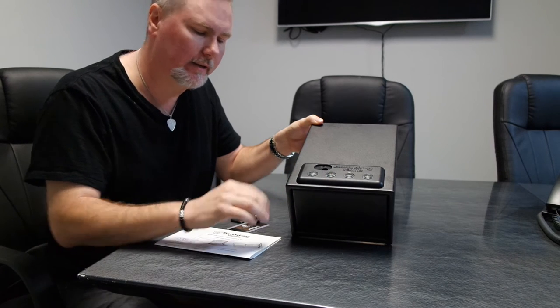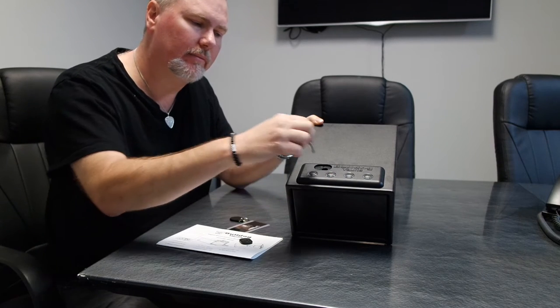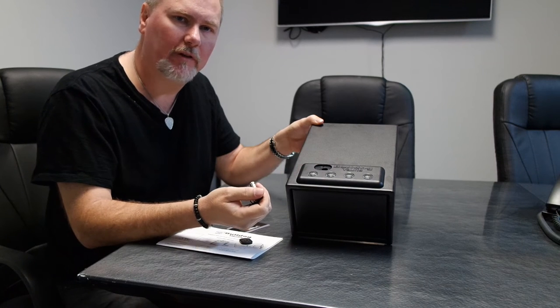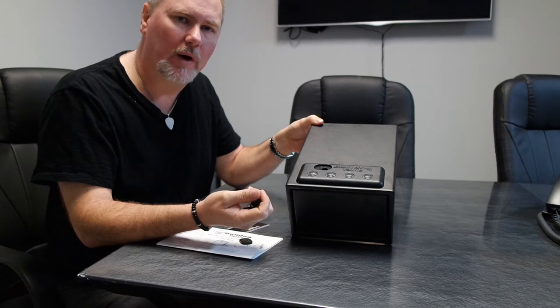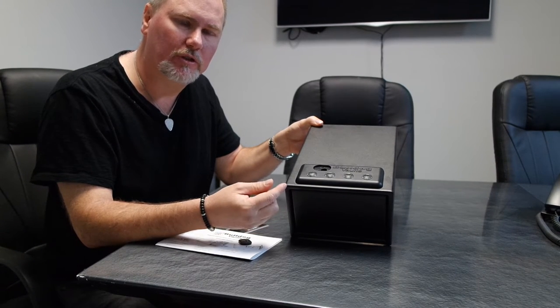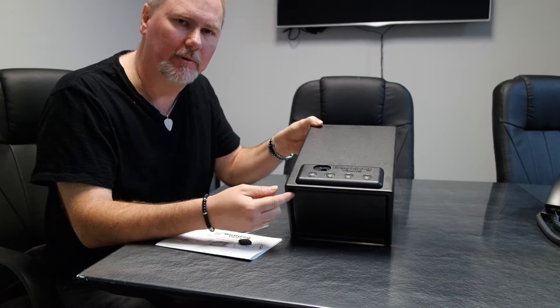The first thing you'll want to do is remove the emergency key cover. It's a magnetic cover — press on either side. Insert your key into the lock and turn it to the right, clockwise. This will open the vault. Then go ahead and install four quality AA batteries per the instructions. We'll zoom in to take a closer look at how to program your vault.